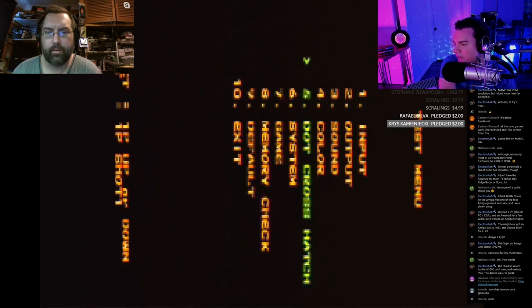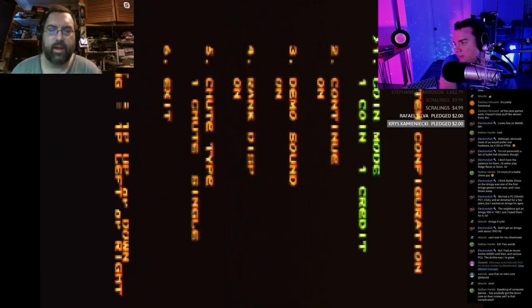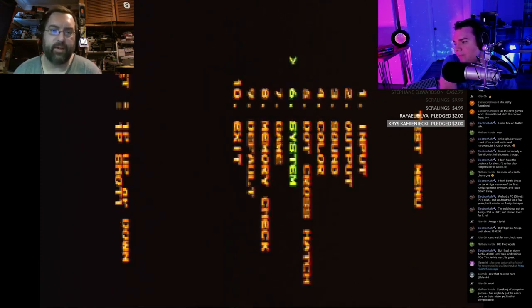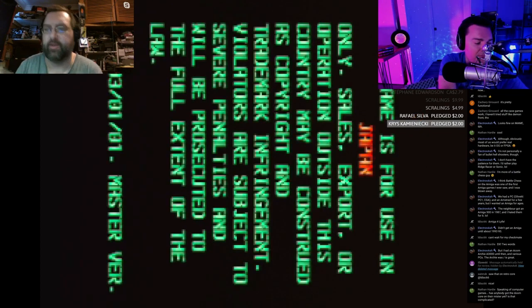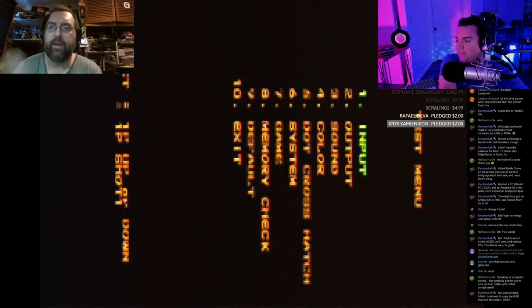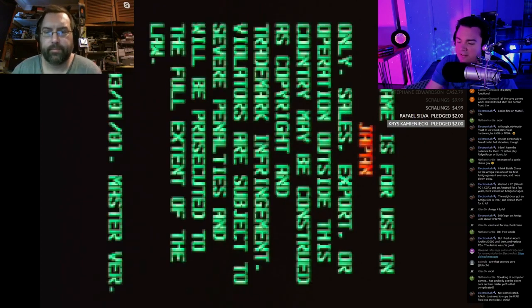If you don't insert a cart, it'll go to the test menu straight away. If you have a cart in there, there's a little push button near the battery — not the switch, the push button — and that'll take you into the test menu. I think it's the bookkeeping menu or the one above it that shows the cartridge name when a cart is inserted.